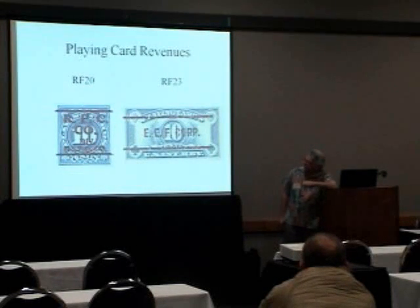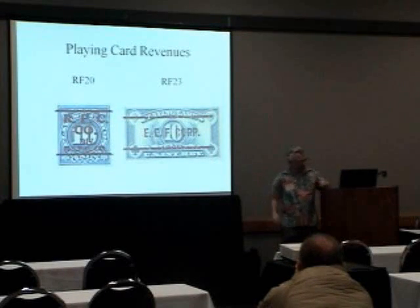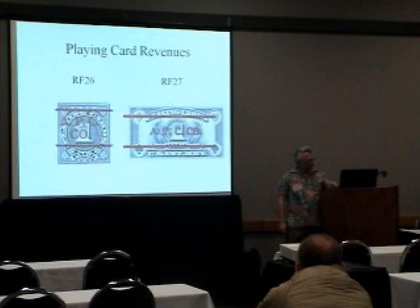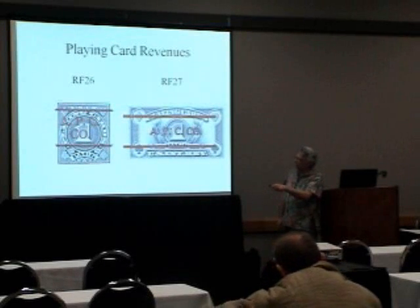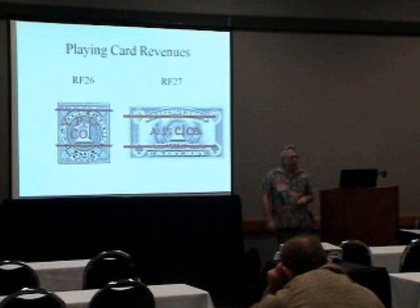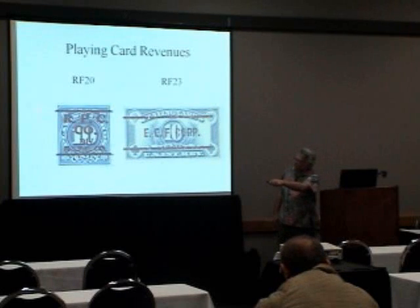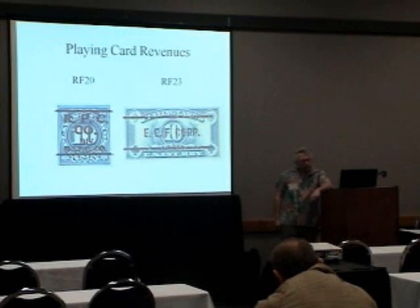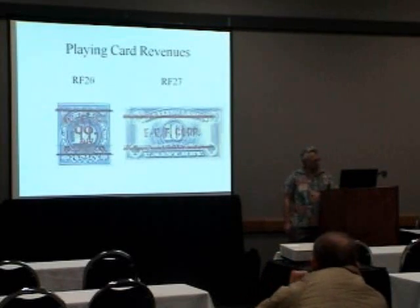They also did the playing cards — they did two styles of them. The first set was for 10 cents, which was the tax on the playing cards. Then the tax rate looked like it was going to change quite a bit, so they changed the stamps to say 'one pack,' and then it doesn't matter what the rate is. These initials are the playing card companies that made the stamps — each one had their own set, their own stamp that they would use. They'd put them on the tax, send them out, pay their tax.